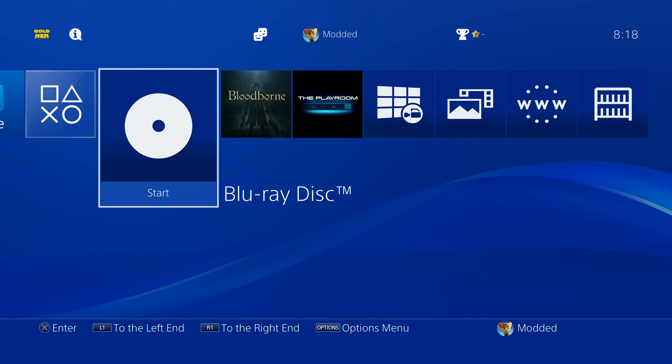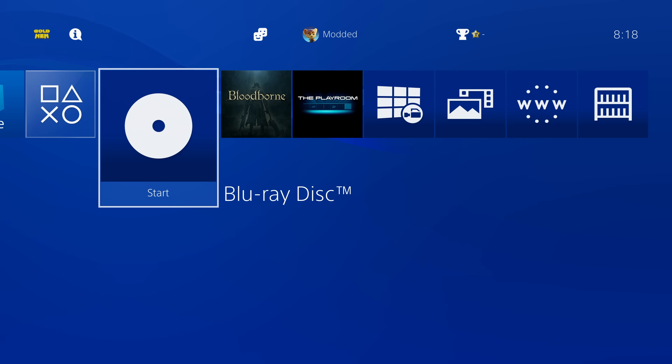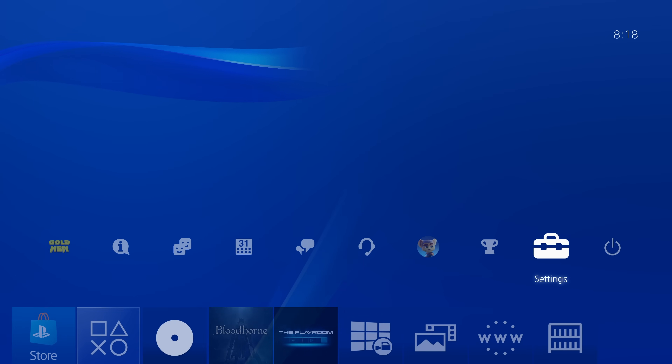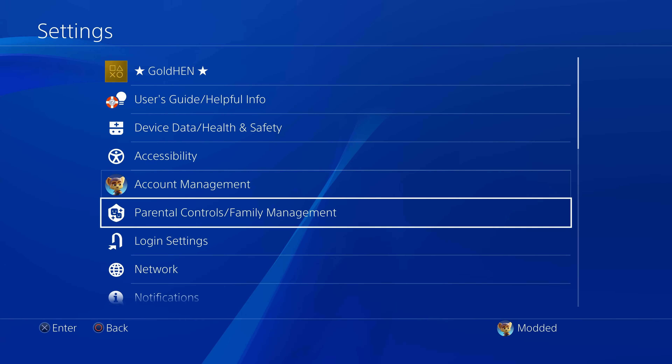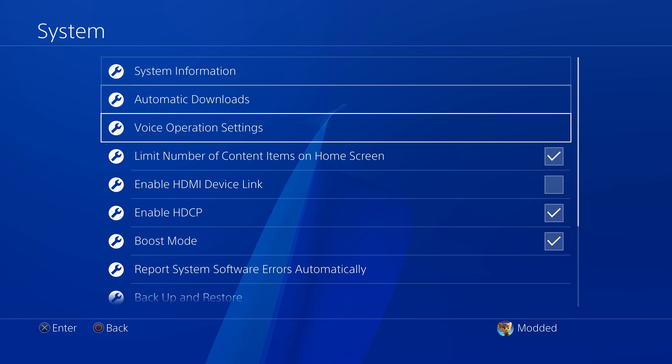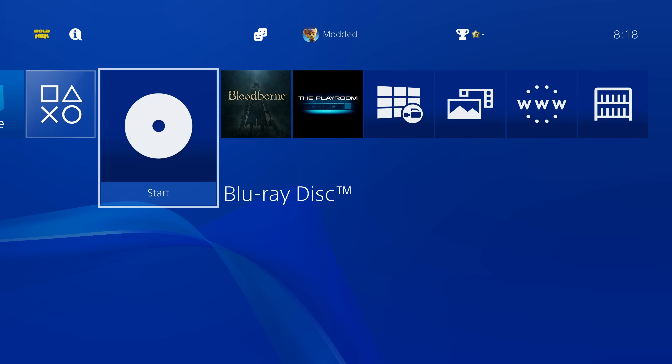Once it's loaded successfully it might close the disc player automatically. If not, just press the PS button, wait for it to regain signal, then press the options button and close the application. Congratulations, you've now essentially got your PS4 jailbroken. One thing to mention: if it's not allowing you to run the Blu-ray disc because it says HDCP is currently disabled, head into your system settings and make sure 'Enable HDCP' is ticked, otherwise it will not let you launch the disc.